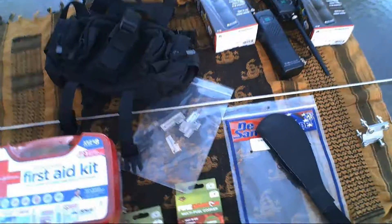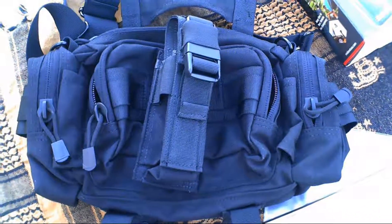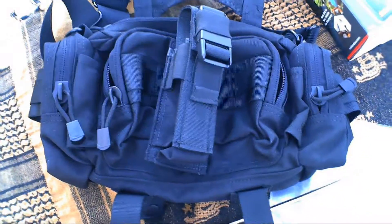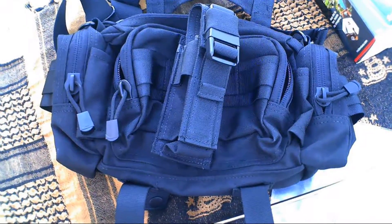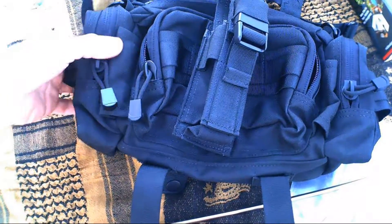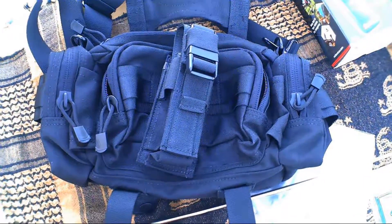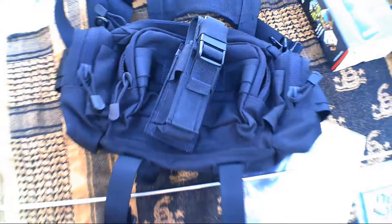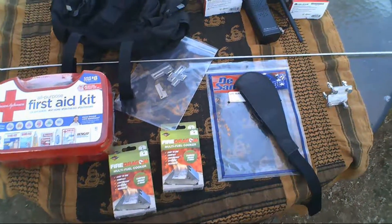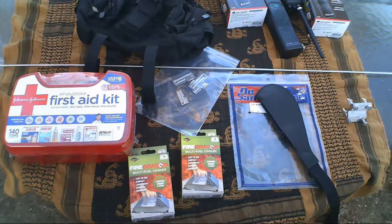Alright guys, this concludes our preps for this week. I do plan on doing a review on this bag — I bought it to replace my current EDC bag. I know I haven't posted a video of what that looks like yet, but I will soon. Once I get everything squared away you will see that. Thanks again for joining us for this week's preps of the week — we will have more content out soon and we hope you all had a great day. We'll see you in the next one, thanks for watching.